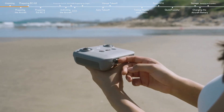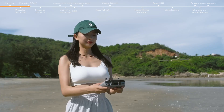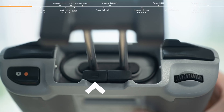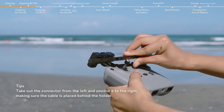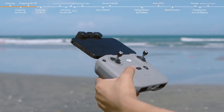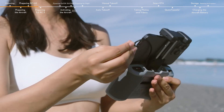Take out the control sticks from the storage slots and mount them. Pull out the mobile device holder and you will find the remote controller cable. The connector on the right with an RC icon should connect with the remote controller. The other connector on the left should connect to your mobile device. Place your mobile device in the holder with the charging port on the right side. Secure your mobile device in place and then connect the remote controller cable.